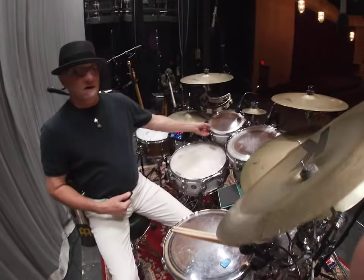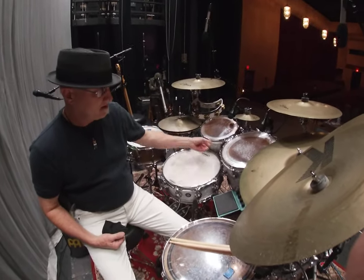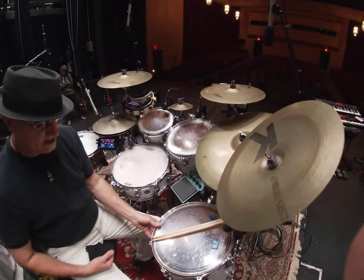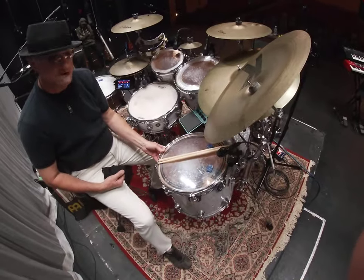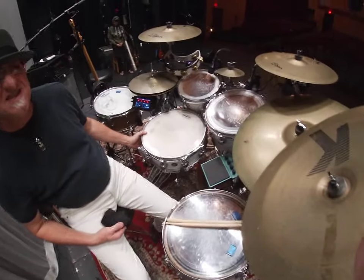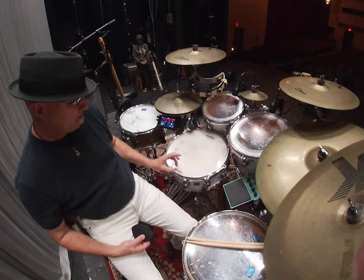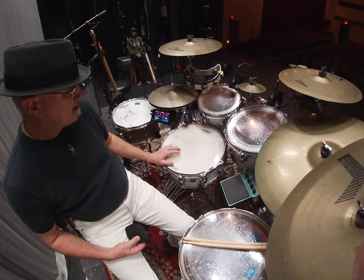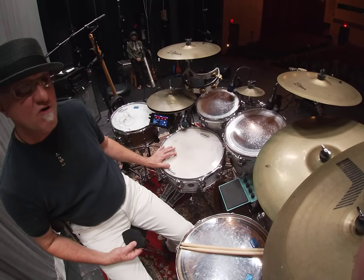I've got an 8 by 10 tom-tom, a 9 by 12 tom-tom, and a 12 by 14 floor tom hanging. This is a 5 by 14 snare drum — they call this the 10 and 6. It's because it's 10 plies of wood and then six plies of reinforcement rings.